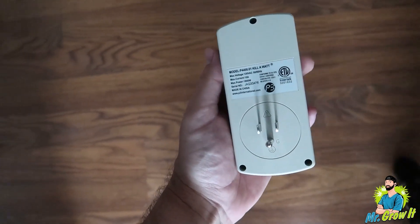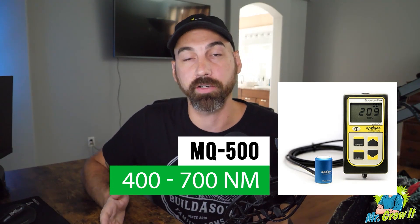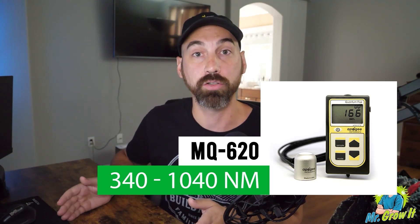This isn't going to be perfect — I can already anticipate comments saying it's not exact, and I'm telling you that upfront. It's to give you a general idea of power output. You could always buy a PAR meter for precise measurements. I personally have the Apogee MQ-500, which runs about $525 and measures 400–700 nanometers — the traditional PAR range — and works with both LED and HID grow lights. I also have the Apogee MQ-620, an extended-range meter measuring 340–1040 nanometers covering UV through far-red IR, which was about $575.